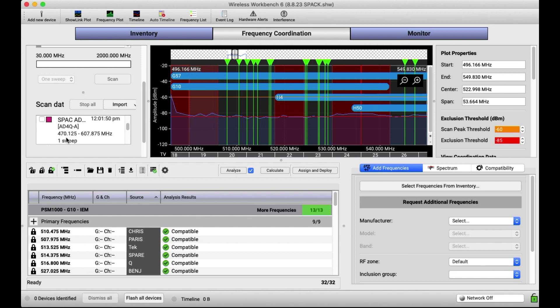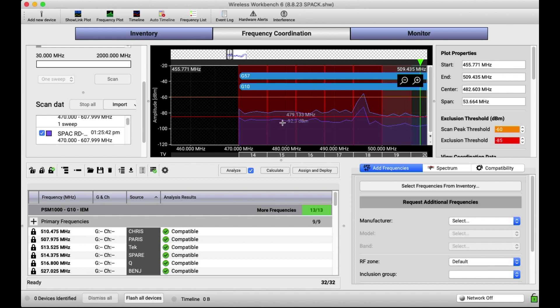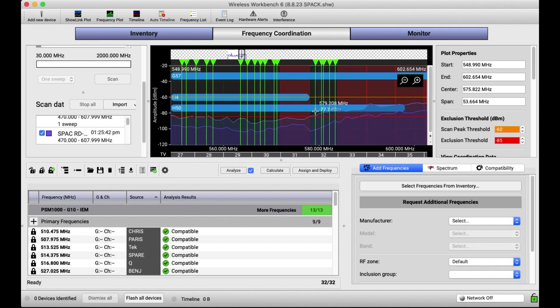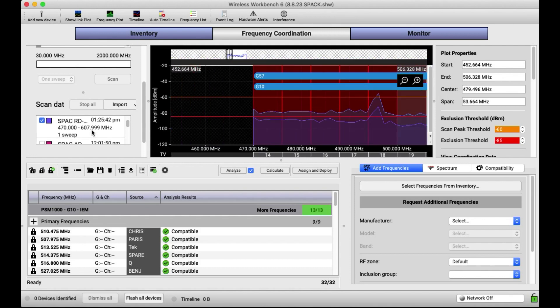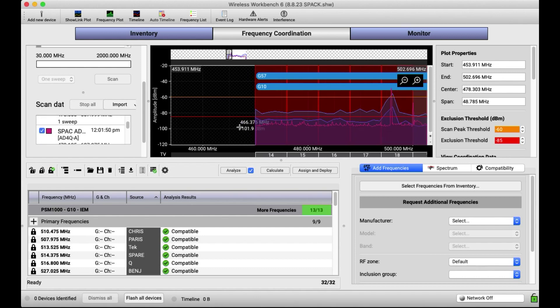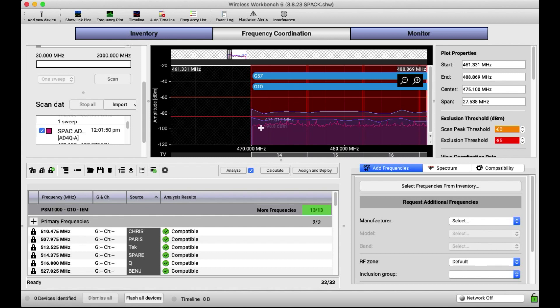That's what it looked like in the morning. In the blue, you're seeing the scan after I inserted a 6 dB inline pad. You can see the noise floor gets knocked down a bit more — it's still kind of blocky, but you're down more. Now I'm going to go ahead and do a scan with an Axiant unit, and there it is. The RF Explorer with a 6 dB pad is actually closer to what the Axiants are seeing.